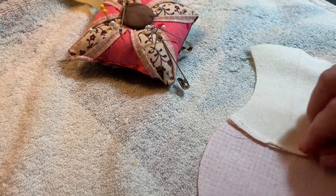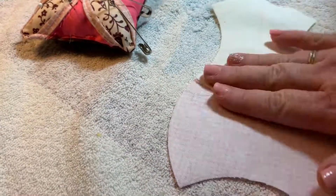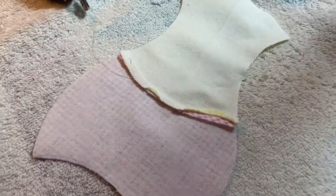One more thing I did want to let you know — I do open my seams and press those down for a straight finish. Thanks, and happy crafting.